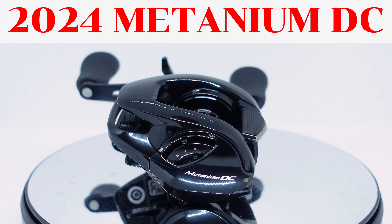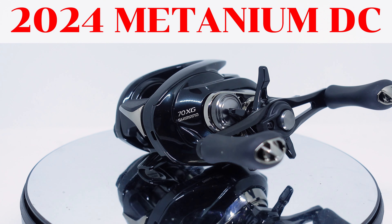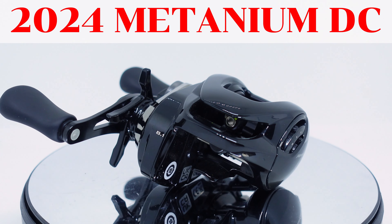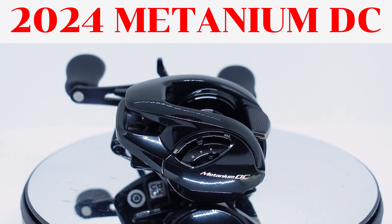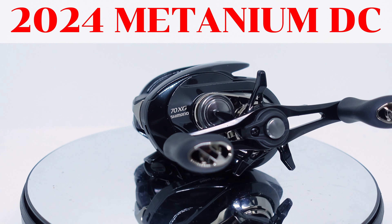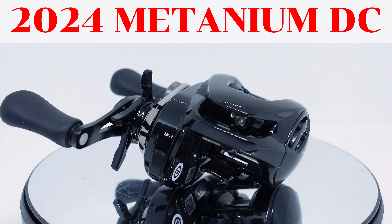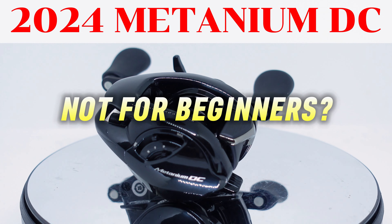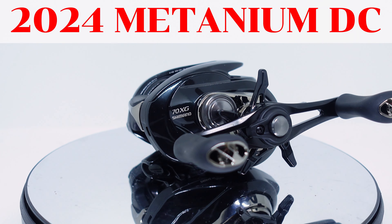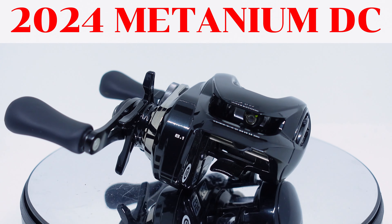We begin with the new and notorious 2024 Titanium DC. It's a reel that many have been anticipating for years, but when it came out it was an enigma. It offered the same IDC5 brakes as several other Shimano DC reels, but the firmware and programming seemed to make it less user-friendly than the previous model.